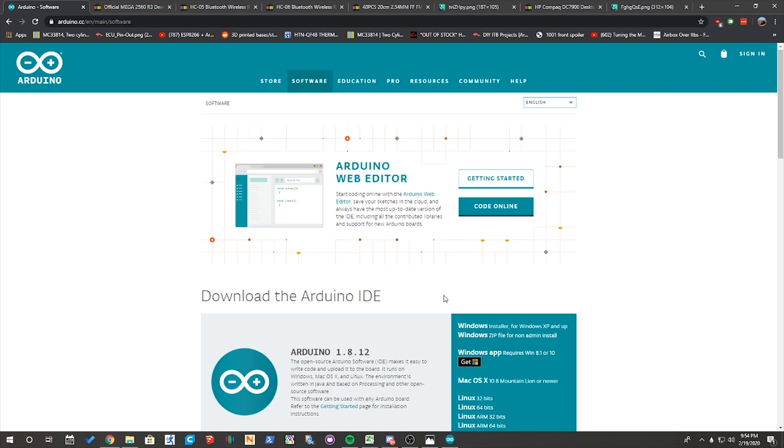But in order to do all that, we're actually going to have to use the Arduino IDE and its serial command to send serial commands directly to the Bluetooth module.